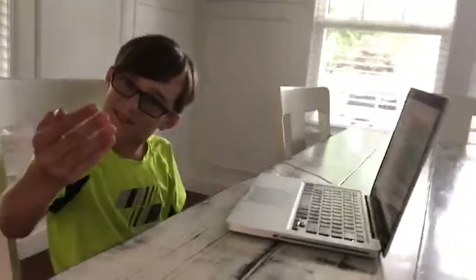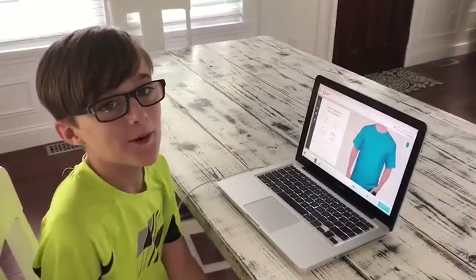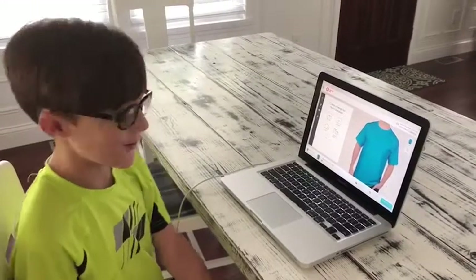Custom Ink is so easy to do, even a kid can do it. I'll show you how to make a shirt. I decided to make a baseball shirt, but you can make whatever you want. Let me show you how to make one.